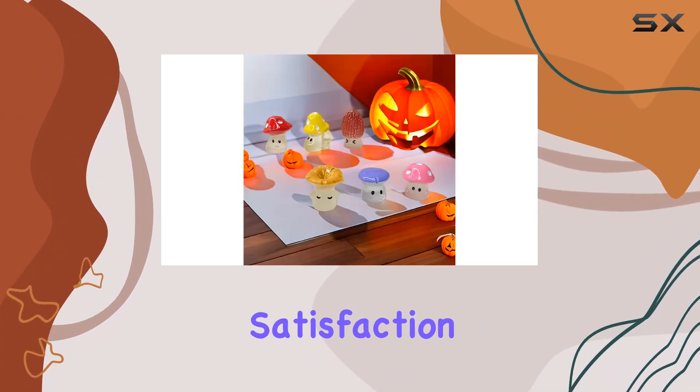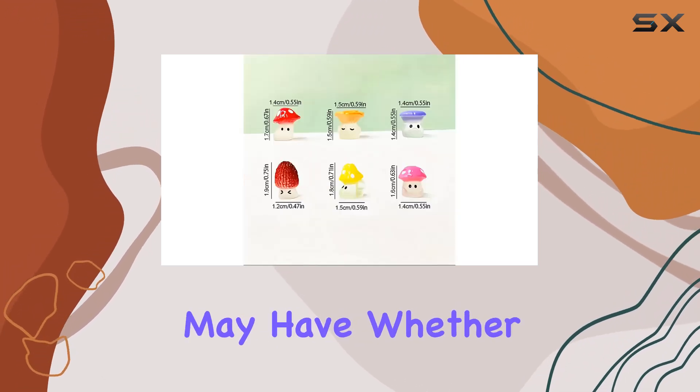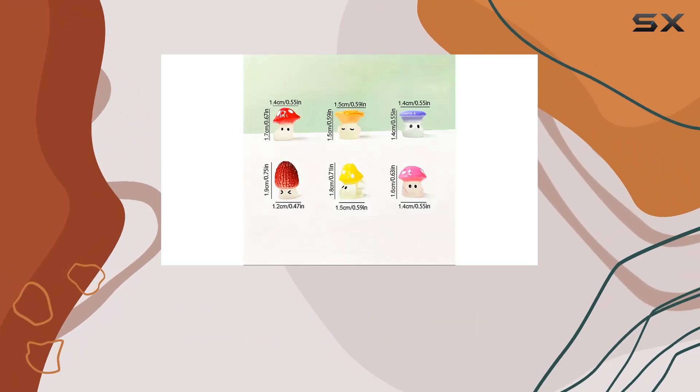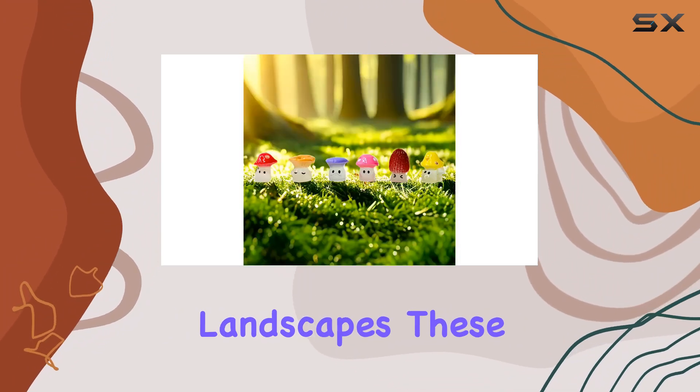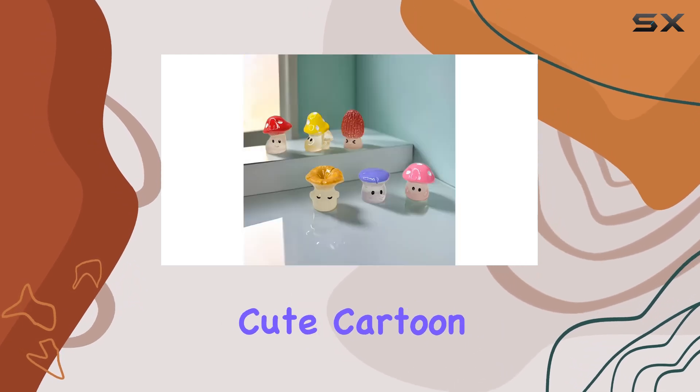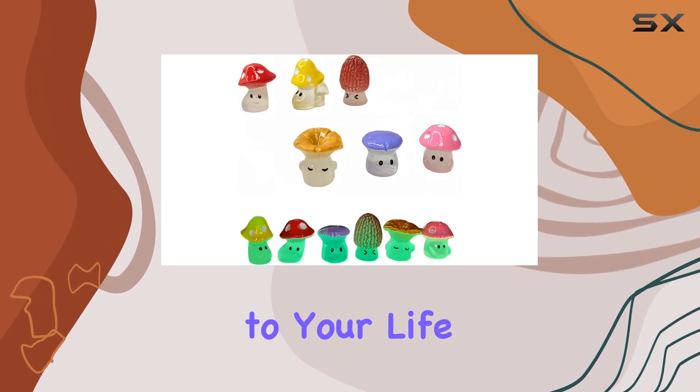With a commitment to customer satisfaction, the creators behind these statues offer prompt assistance for any inquiries or issues you may have. Whether you're a seasoned gardener looking to add a touch of magic or a hobbyist venturing into miniature landscapes, these luminous resin cute cartoon wild mushroom statues promise to add a dose of fun and charm to your life.